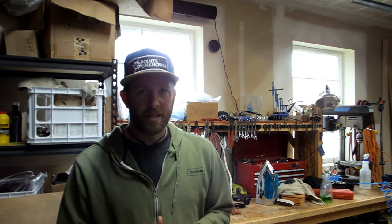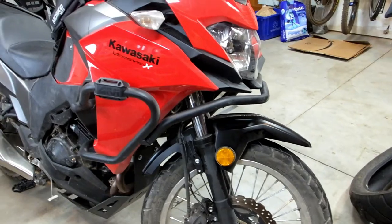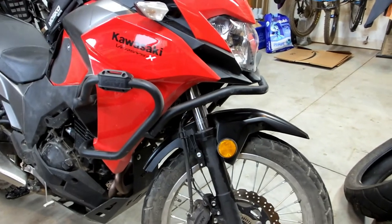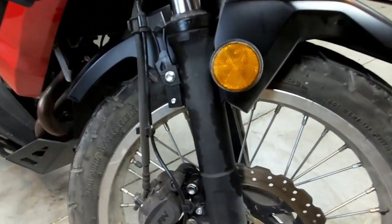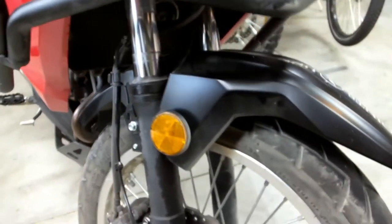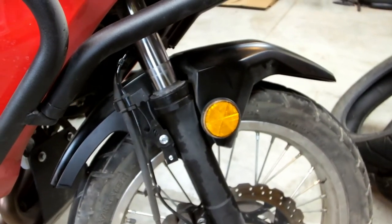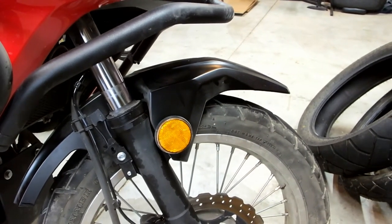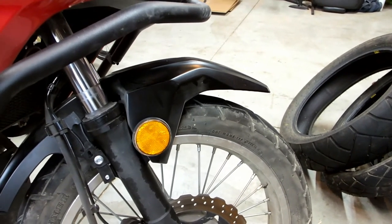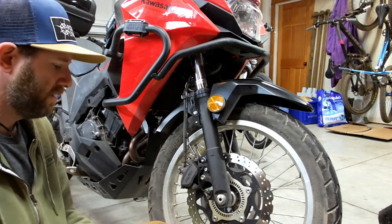Beth was over here surveying her Versus 300, getting it prepped for a big trip. She looked down at the forks and noted there appears to be some pretty good leakage going on, but there's less than 5,000 miles on the bike and fork seals really shouldn't be going at that rate. So they're likely just dusty or have something going on inside, so instead of pulling the forks apart and redoing everything, we'll look at just cleaning the seals. We'll start by getting everything cleaned up so we can make sure what we're doing is making a difference.